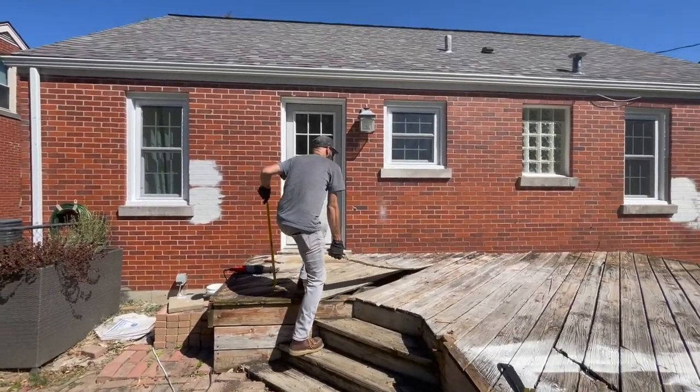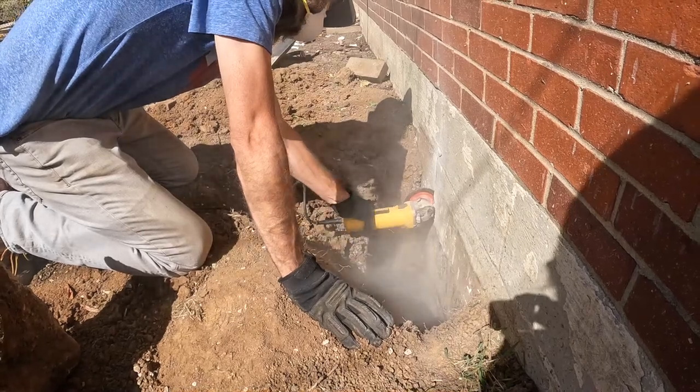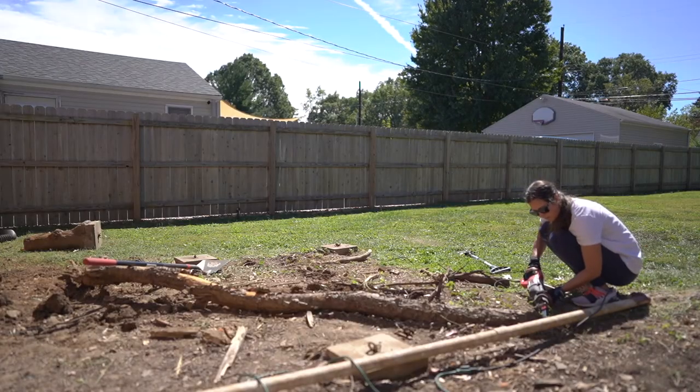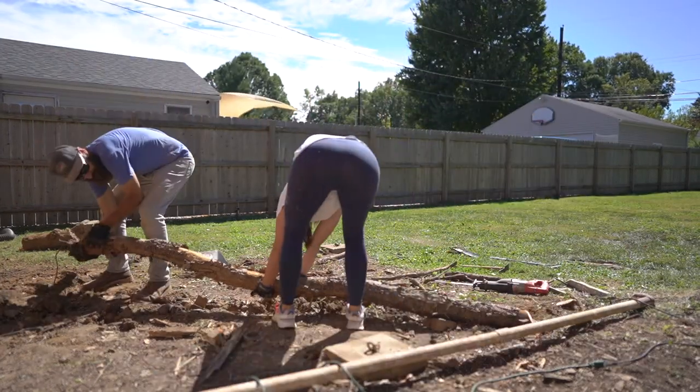Last week we tore down the rotted out deck in the backyard, repaired a few cracks in the foundation that was hidden behind the deck, and dug up some more tree roots. With fall temperatures quickly changing, we've been busy getting the house ready to paint before it gets too cold outside.